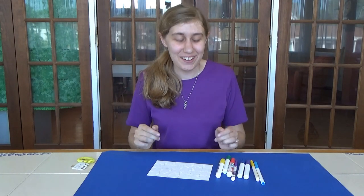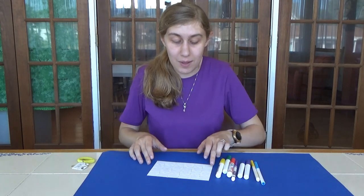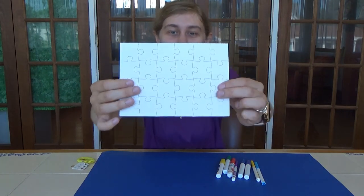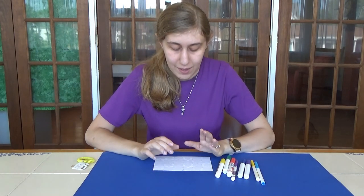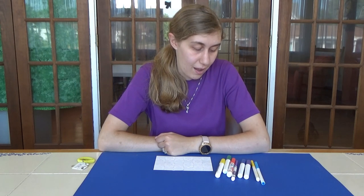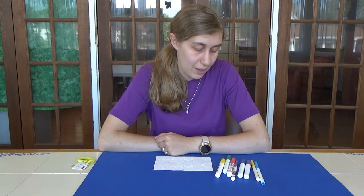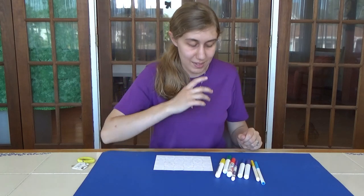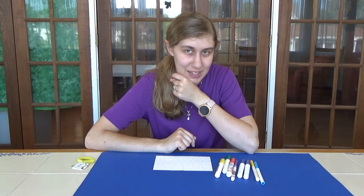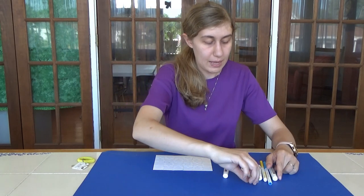Hi everybody, Bethany here, and today we are working on our Crafter project, which is a design-your-own puzzle. You can see that there are pieces - it's all together right now. I'm going to get started on making my picture. I was thinking I would do a fish today, and I'm trying to decide what color to make the fish - maybe I'll make it purple.